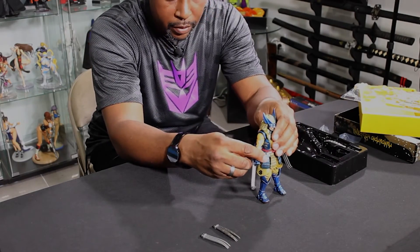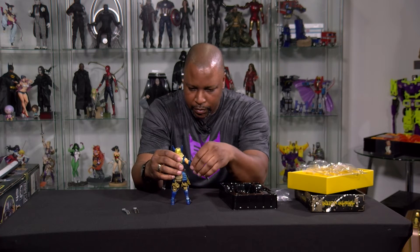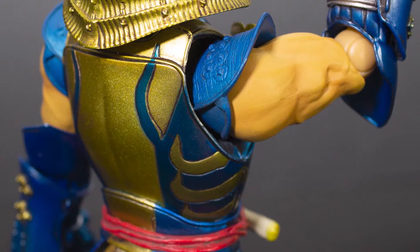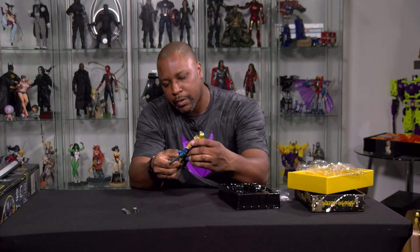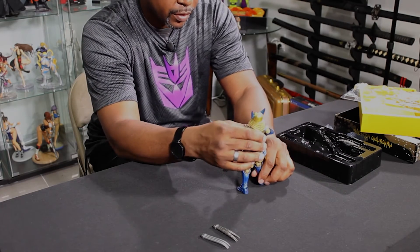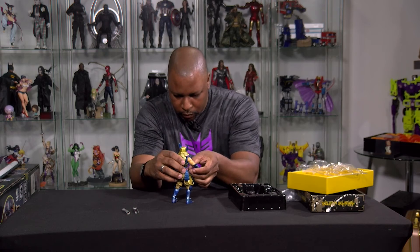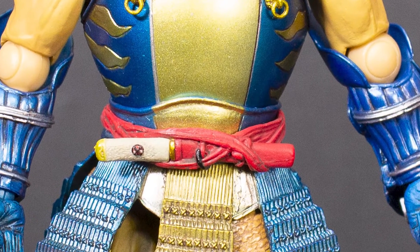We have his traditional style claws, and on here he's actually got hook claws already attached. As far as points of articulation, he's got rotation, bends at the elbow — the usual stuff — and bends at the knee. A little bit of leg motion, given that he's got this armor on. But realistically, we all know him standing up straight is actually good enough. That would have been a cool detail if that little Wakazashi in the front would have come out, but it doesn't — no big deal.